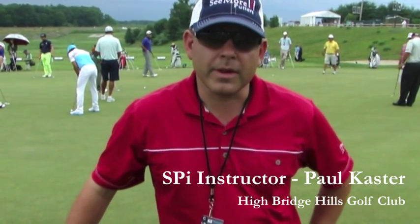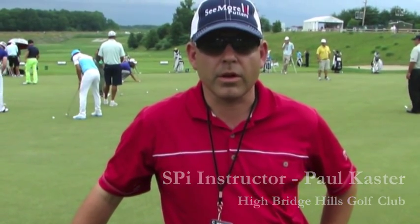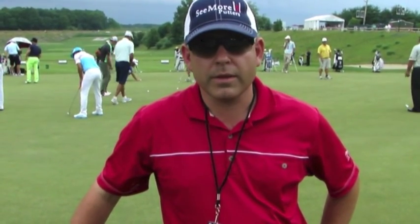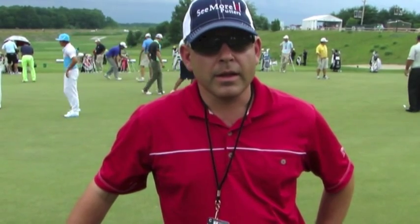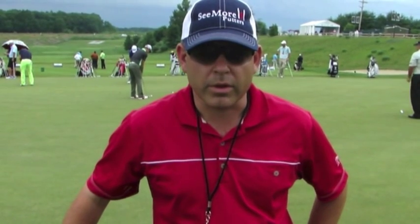Hey there, my name is Paul Kaster. I'm a certified Seymour instructor. I'm here at the Travelers Championship this week in Hartford, Connecticut. I just wanted to give you a quick putting tip about drills. You'll see behind me there are some of the best players on the PGA Tour this year, and a large majority of them are using drills on the practice green to work on their putting.